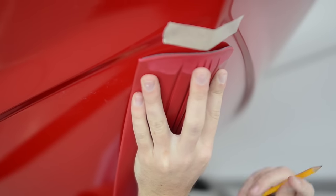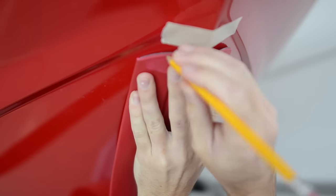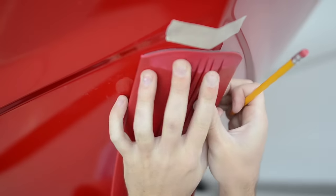Step one: etching. A helpful tip is to mask exactly where the KeelGuard will go, ensuring that the hull is etched only where needed. This also helps align it during install.